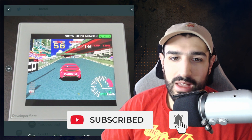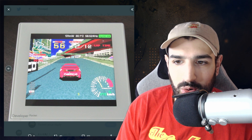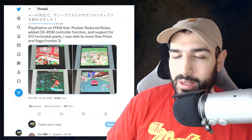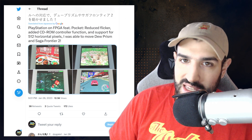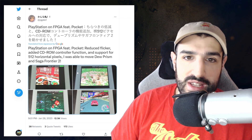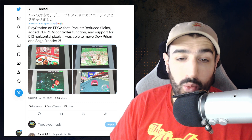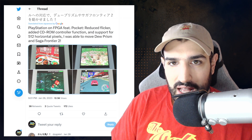Just two days ago there was another update: PlayStation on FPGA — reduced flicker, added CD-ROM controller function and support for 512 horizontal pixels, able to run Prism and Saga Frontier and more games. I really hope this eventually gets to a state where you can just use the updater and get this core and play these games — even reduced versions would be really cool. This device continues to impress me. I ordered a dock and case — probably won't get those for about a year — but this thing continuously improves. If you're new here, hit subscribe, thumbs up if you liked it, and I'll catch you in the next video.